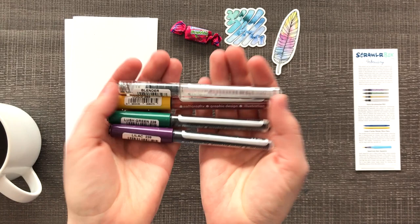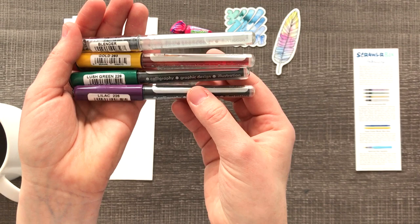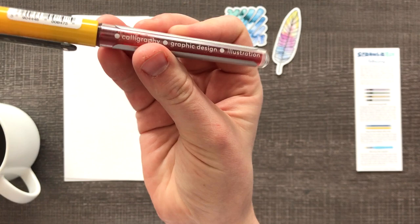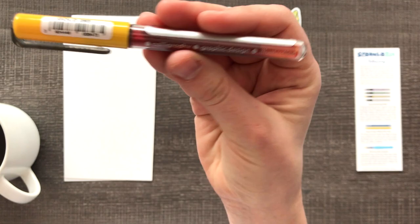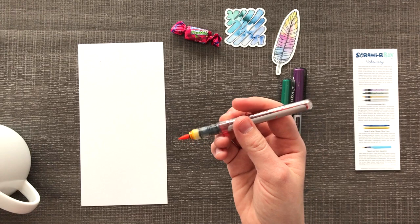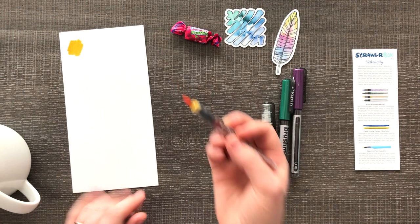First things first, we have these Karen Brush Marker Pros. We have a blender, a gold, a lush green, and a lilac. So that's really interesting — you can see the ink inside the barrel. Wow, that's really cool. You can see the air bubble, so you know it's going to be very thin. These are for calligraphy, graphic design, and illustration. So we aren't going to be working with watercolor — we're going to be working with ink. I'm excited; I don't really use ink ever, but I do want to try inks.